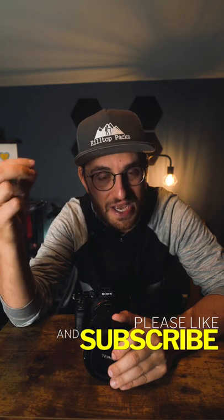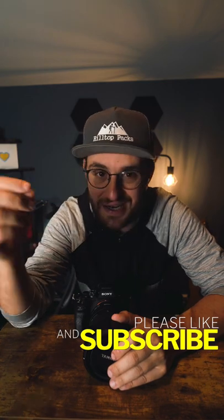Please consider hitting that subscribe button and that notification bell down below. I'll see y'all in next week's Tip Tuesday.